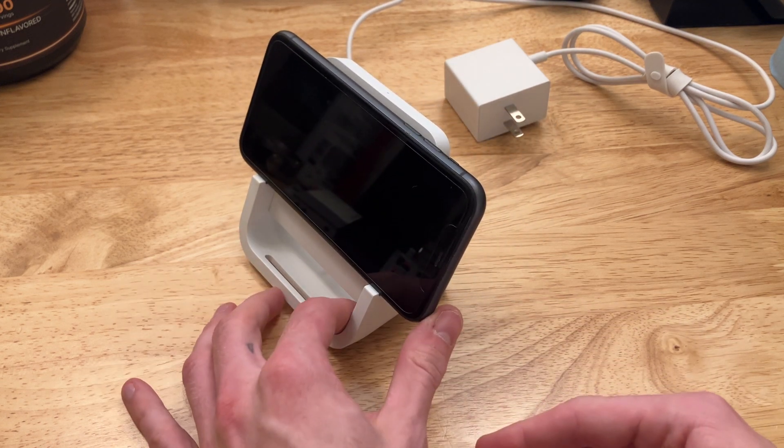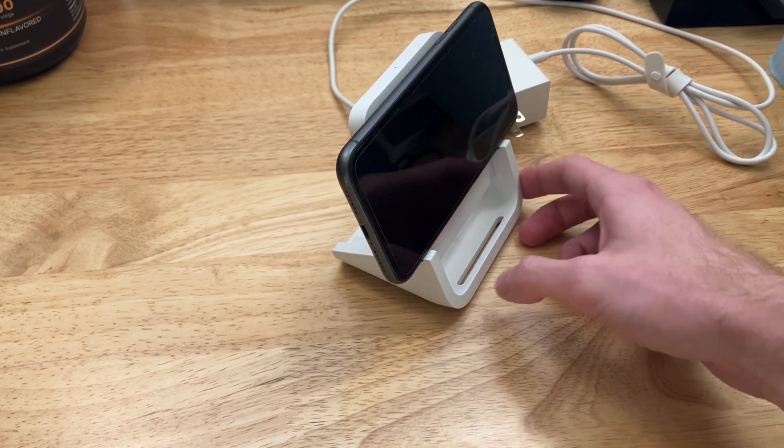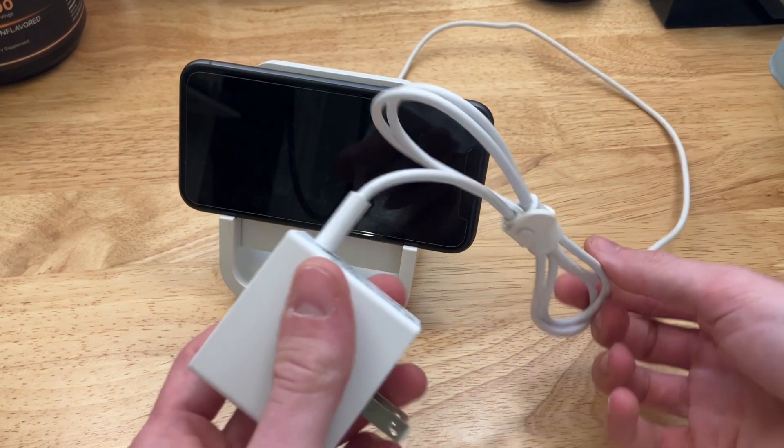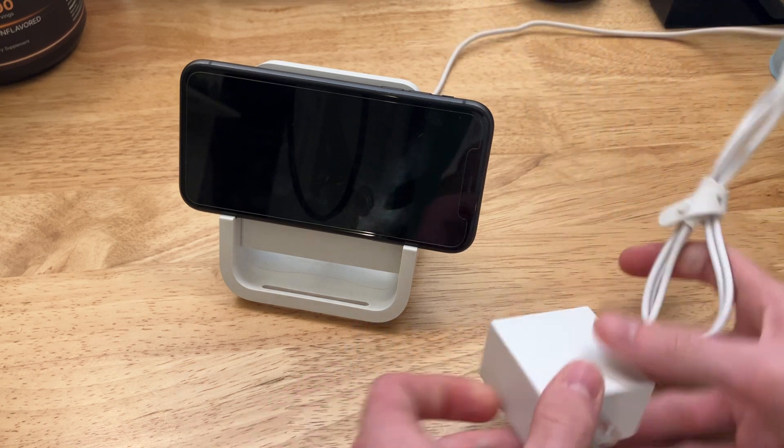So if you want to show your clock on your desk, this is the perfect way to do it. The second thing I like is that it comes with such a long cable. Overall, that's a very decent thing to add to something like this.